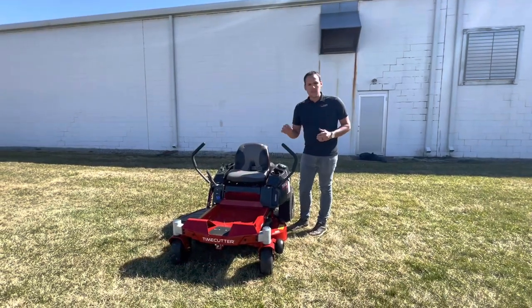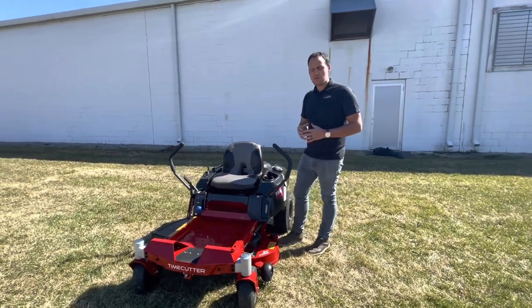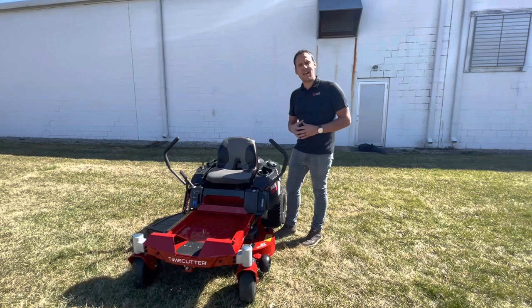I want to point out a few things off the bat. This is a V-twin engine — big engine at 22 horsepower — so plenty of horsepower for a little 34-inch deck.